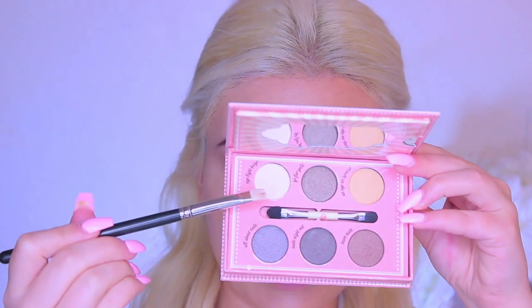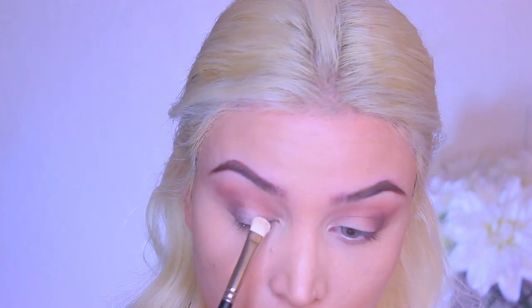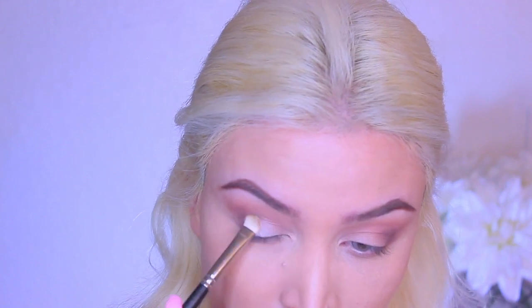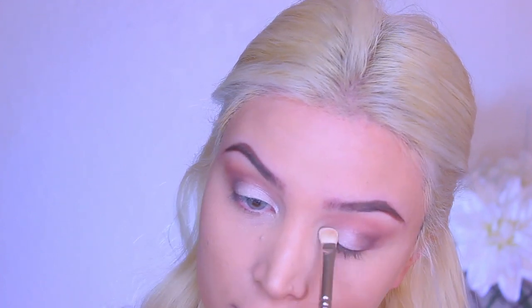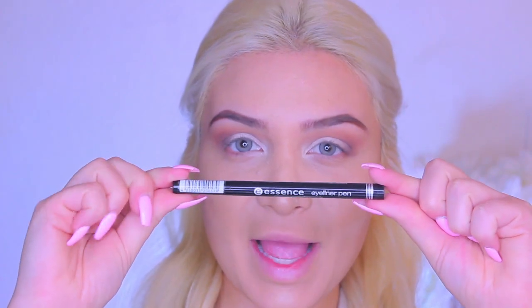Then going into this beautiful shimmery white shade, I'm going to pack that on all over my lids. I'm just going to quickly blend everything together very lightly. Taking my Essence Eyeliner Pen, I'm just going to line my upper lash line.